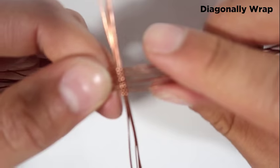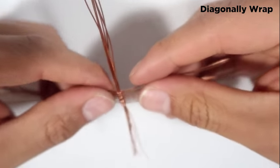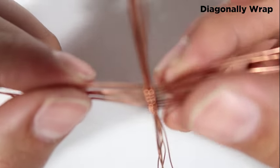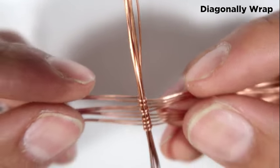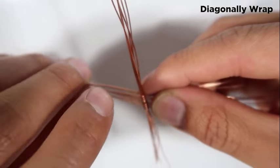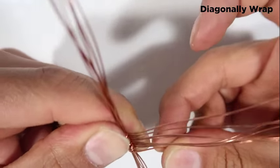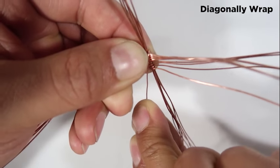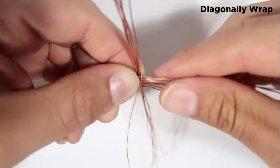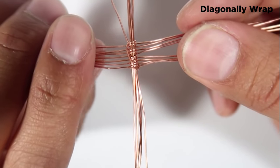Now I'm on the next step, which is wrapping these out diagonally. I'll start on the long side first — I've got the long side right there and I'm looking for the first wire. I'm going to wrap it around diagonally just like that, then flip it around and pull it — just a nice little pull.